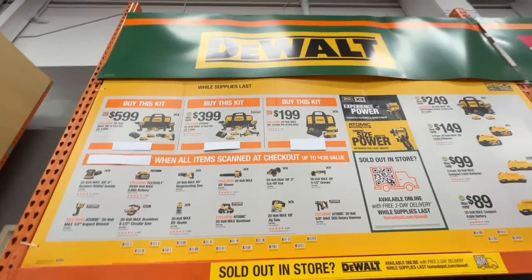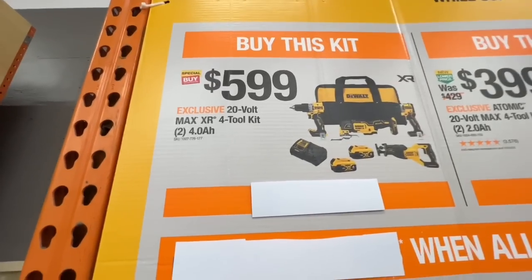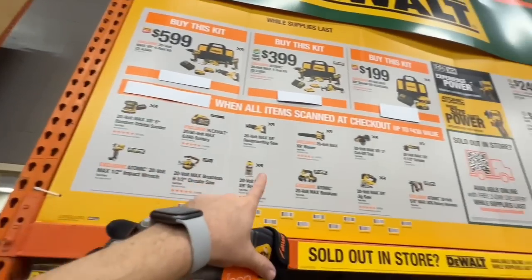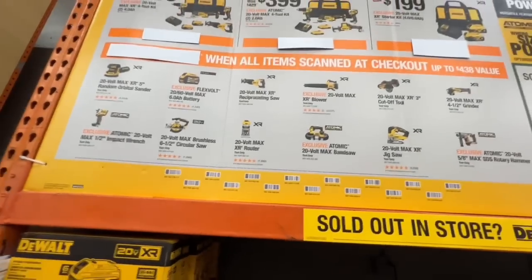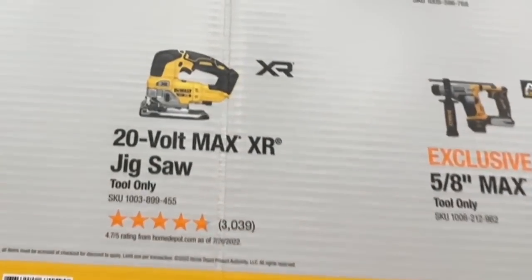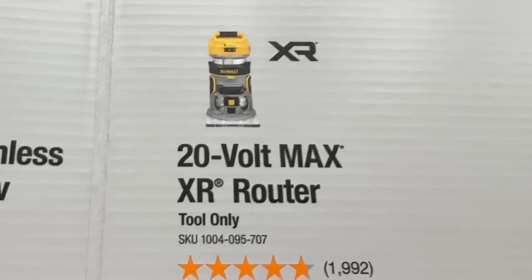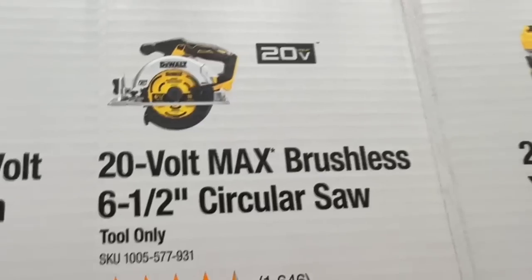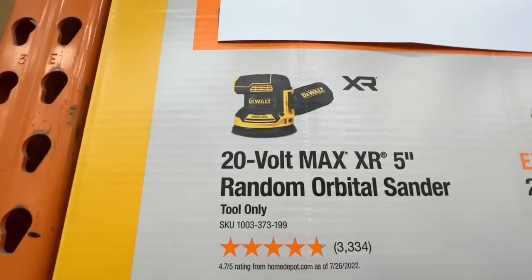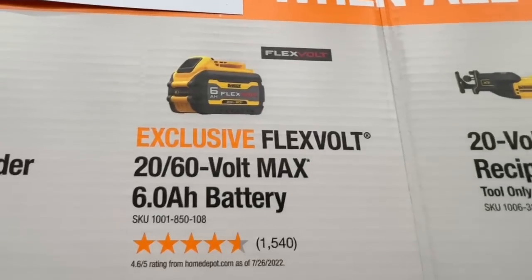Here are all the DeWalt combo BOGO deals. The $599 kit is a four-tool combo kit with two four amp-hour batteries. With that kit you get any two of these bare tools for free: the five-eighths inch SDS rotary hammer drill, the 20V Max XR jigsaw, the 20V Atomic band saw, the 20V Max XR router, the 20V Max six-and-a-half inch circular saw, the Atomic half-inch impact wrench, or the random orbital sander.